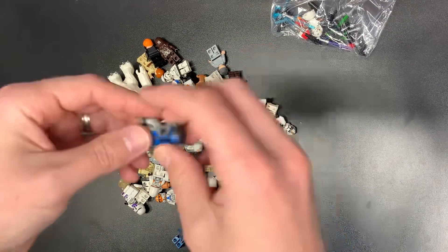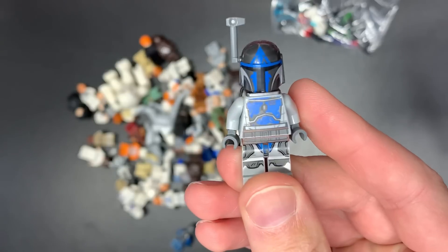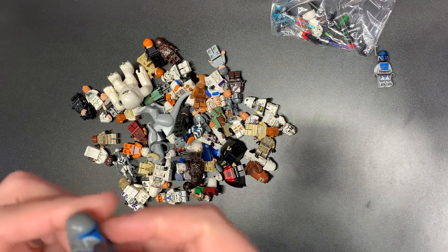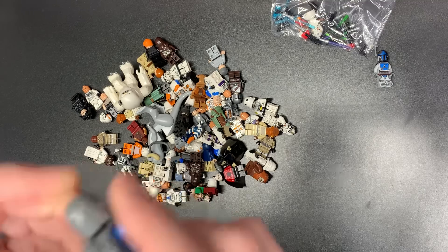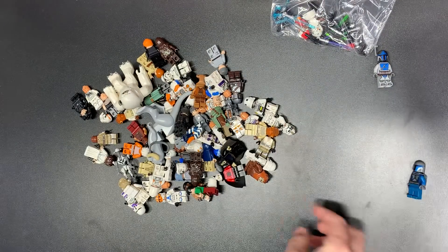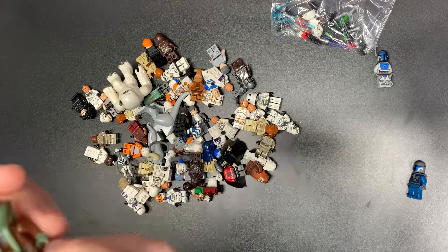We do have the Mando Loyalist, which would have been a great figure other than the UK making a polybag out of that one, which was kind of unfortunate. We do have a Death Watch Mando who is in terrible, terrible coloring condition, so that's going to be a nothing. We'll use his jetpack and his helmet though, so that's for sure.